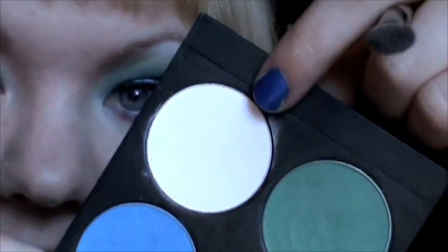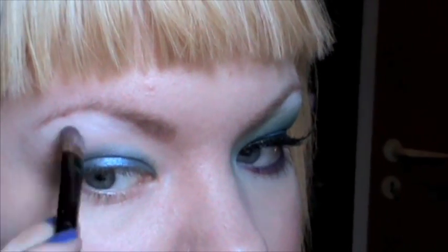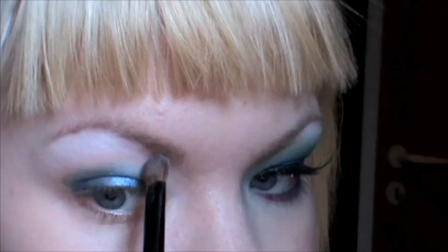While I wait for that to dry a little bit, I'm going to apply some highlight color using the white called Tako. I'm not applying a lot of this at all because it is a very pigmented white and I don't want a really harsh white highlight. I'm also going to apply a little bit to my inner corner area.